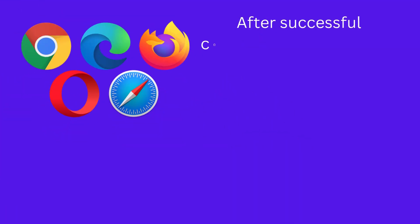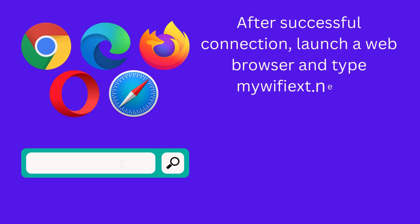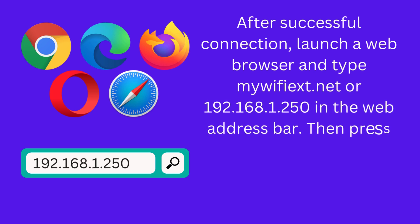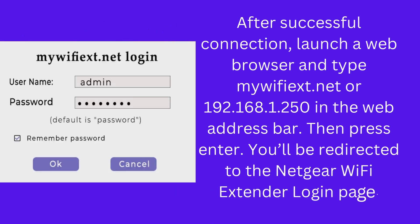After successful connection, launch a web browser and type mywifiext.net or 192.168.1.250 in the web address bar, then press Enter. You will be redirected to the Netgear Wi-Fi extender login page.